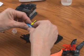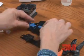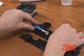Confirm that the flat side of the boot is up. Insert the connector into the coupling provided in the tool, pushing forward until an audible click is heard.